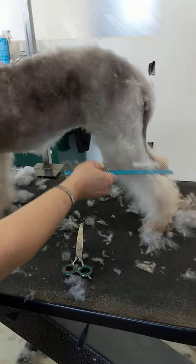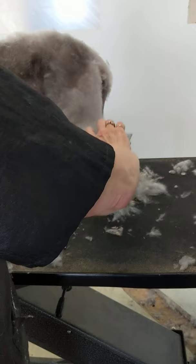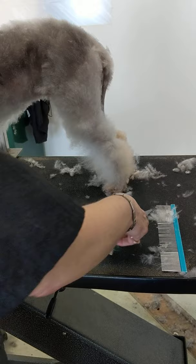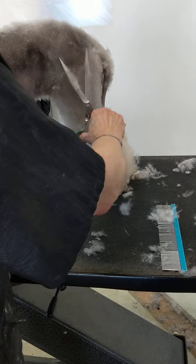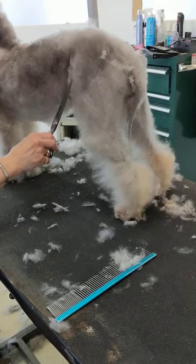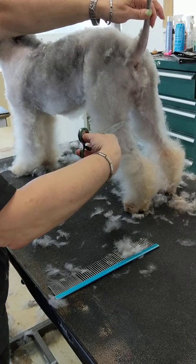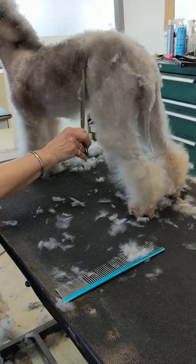You want a well-angulated rear. If you read the standard on a Bedlington and on a Whippet, they read exactly the same — they use almost the same words and describe the same rear. We want a well-let-down stifle, well-angulated hock. Sometimes we call Bedlingtons 'Whippets in drag' because the standards are so similar. We want to show off that angulation. We're going to reveal that beautiful angulation — long upper thigh, long second thigh.